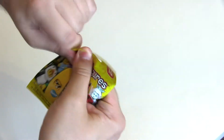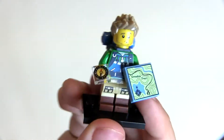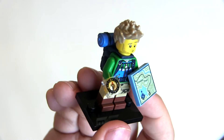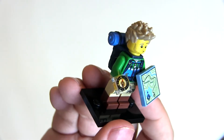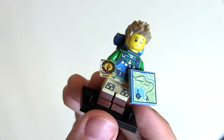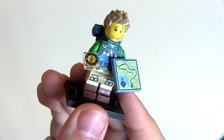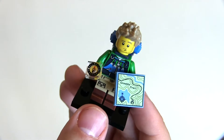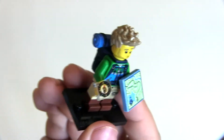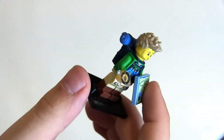Next up — the hiker. I wasn't particularly interested in this guy but he's really great. The compass is fantastic. He's got nice legs and nice printing on the torso. The map is very cool, his expression is brilliant — very like a lost expression. And then he's got that new backpack as well, which looks great. Actually a surprisingly good figure.